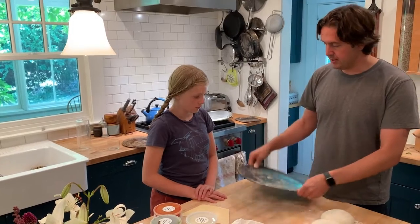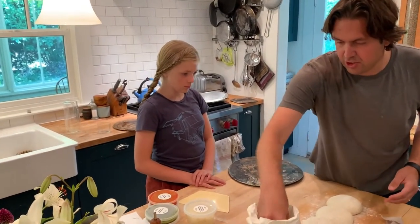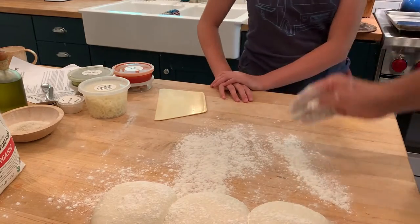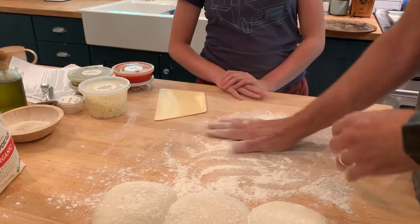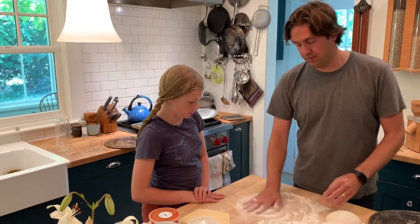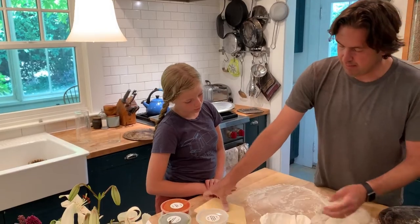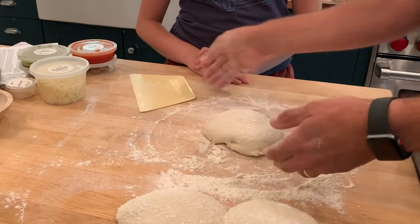We're going to show you with a pizza pan like this. All right, so let's get started. I'm going to show Violet and then I'm going to have you do one. So first of all, I'm going to put a little bit of flour down. You want a clean surface to work on — this could be a cutting board or something. We happen to have this big butcher block counter, which is really nice for this because the flour likes that wood surface. But if you have marble counters or some laminate, that should work fine as well.